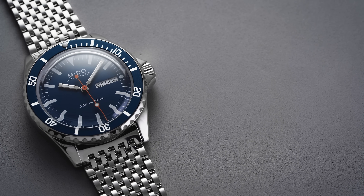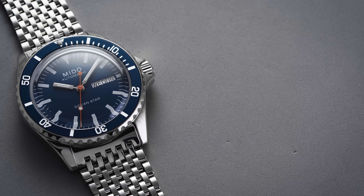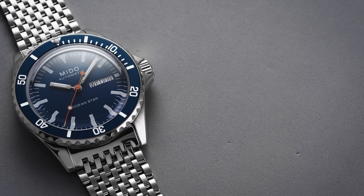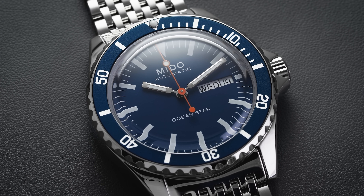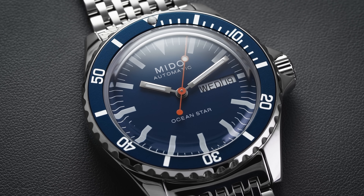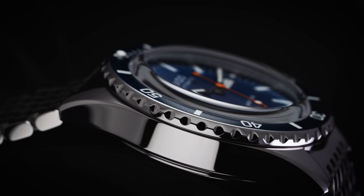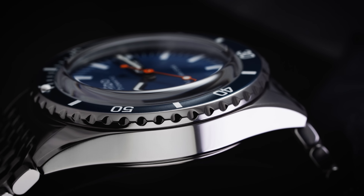Mito introduced their first waterproof timepiece called the Ocean Star in 1959, during the time when dive watches were just starting to become commercially available as recreational diving's popularity was taking off. The original model featured a single shell body as well as their Aquandra technology, a patented screw-down crown system for waterproofing the case. Mito's long history of water resistant watches has led them to the modern Ocean Star collection — no-nonsense Swiss made dive watches that offer really good value, starting at retail just around $1,000, making them some of the best entry-level Swiss dive watches on the entire market.